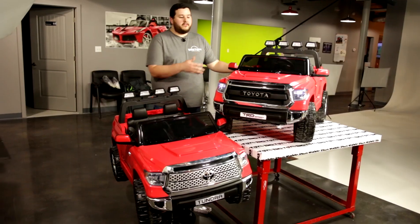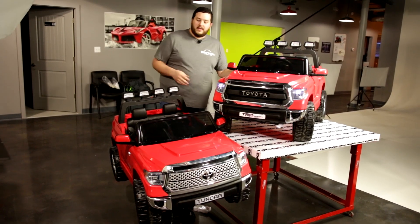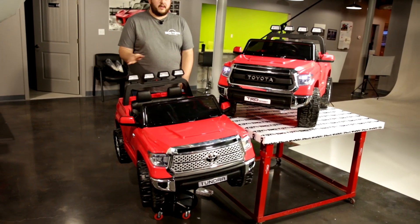Hey guys, we're here just to do a quick comparison video between the Toyota Tundra you would purchase at Big Toys Green Country — that would be this one here — and the Toyota Tundra you would purchase from a competitor.